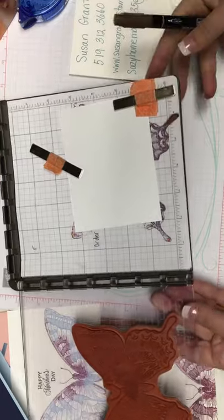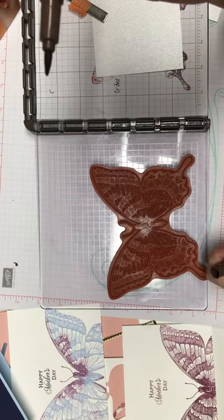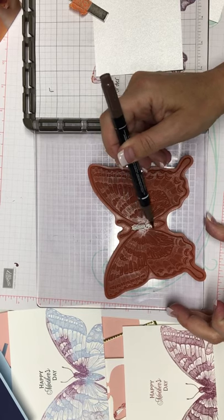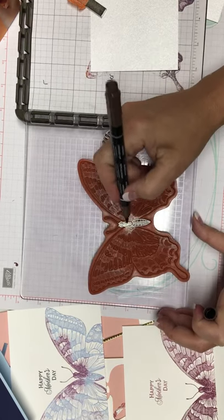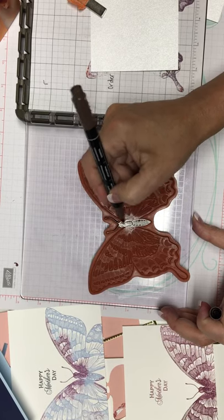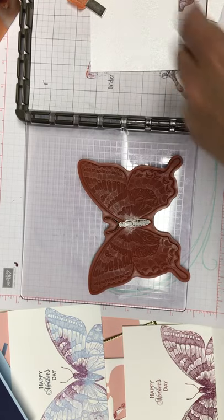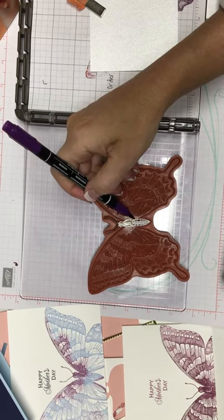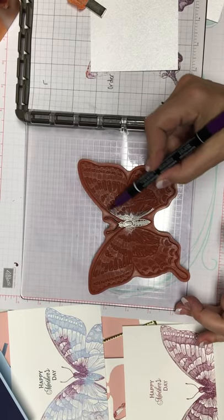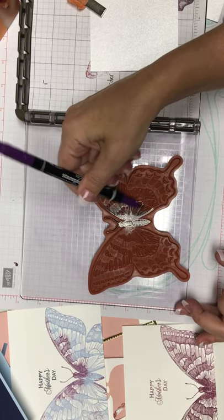We're going to color the middle of the butterfly with the fat end of the marker, just coloring the middle portion of the butterfly. Then we're going to take a darker purple and work our way out. We're just using the side of the markers — you get more coverage that way. There's no wrong way to color this butterfly. I'm just starting and coming out with the darker color.